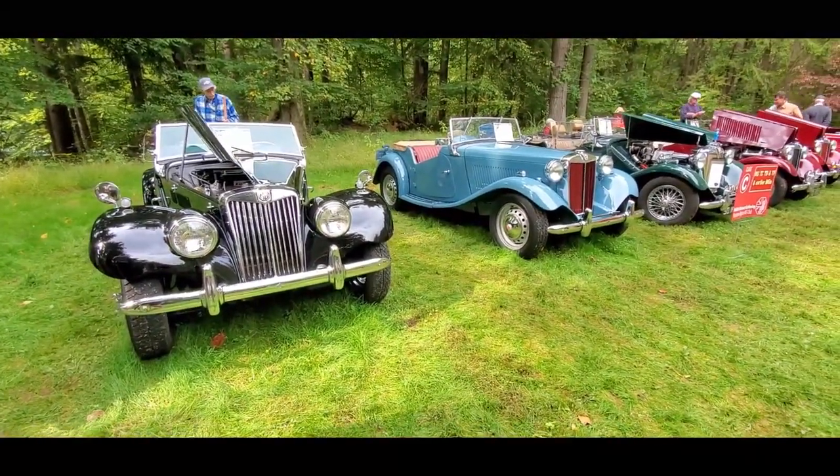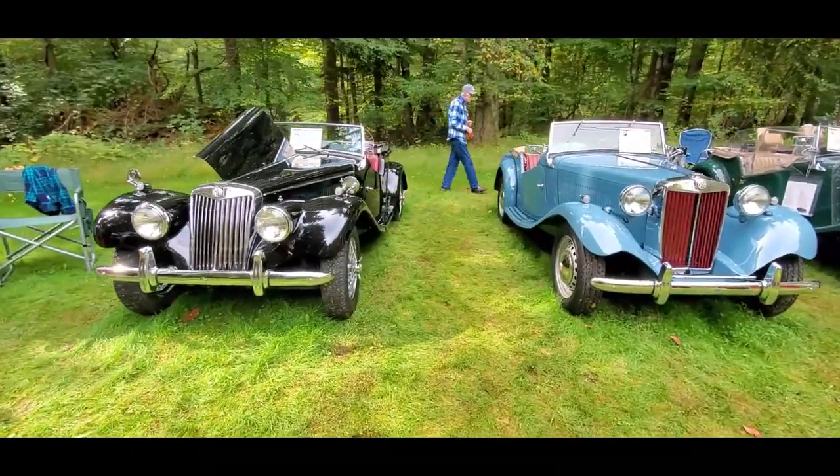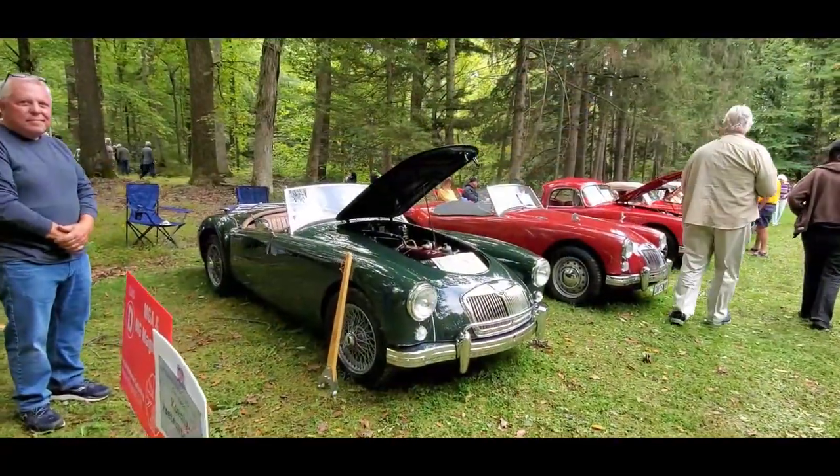You can see the differences right there — the most glaring ones, at least. Let's continue on — check out the MGAs.